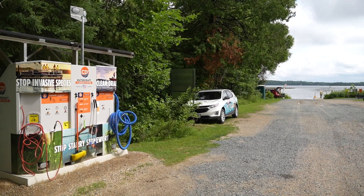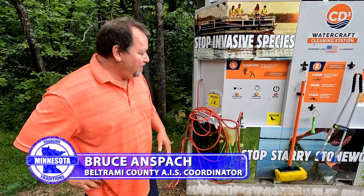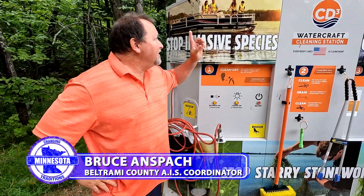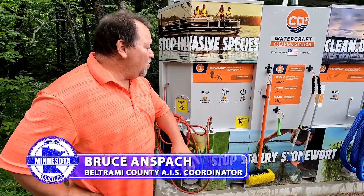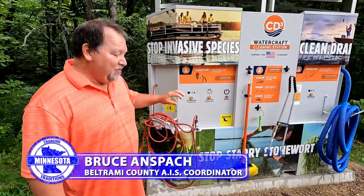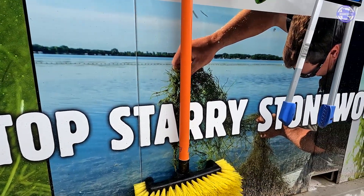These are CD3 machines. They stand for Clean, Drain, Dry, and Dispose — the three Ds. The way they work is it's a solar-powered unit. There's no water in it. It's not a decontamination machine. It's just tools that people should be able to use to help them prevent the spread of aquatic invasive species.